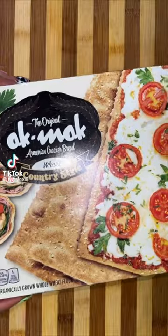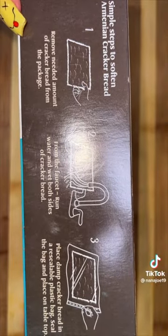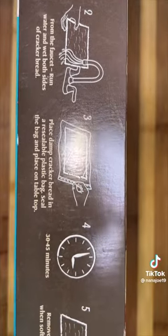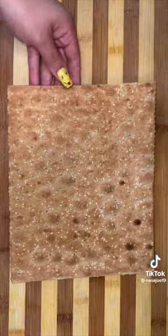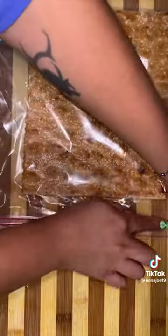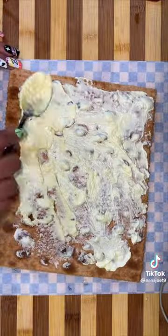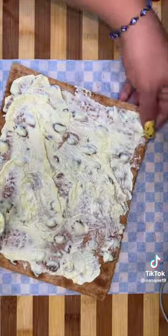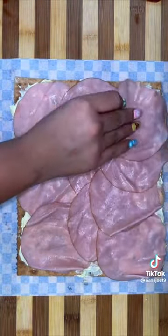Alright guys, so I came across these giant crackers that if you wet them with water, they soften up into a wrap. I was pretty skeptical — in disbelief — because the cracker was hard as hell. I just wet it from the faucet, just like the instructions said, put it in a Ziploc bag, and waited 45 minutes. Plan your meals accordingly, people. Believe it or not, the wrap was actually pretty soft, flexible, and not soggy.